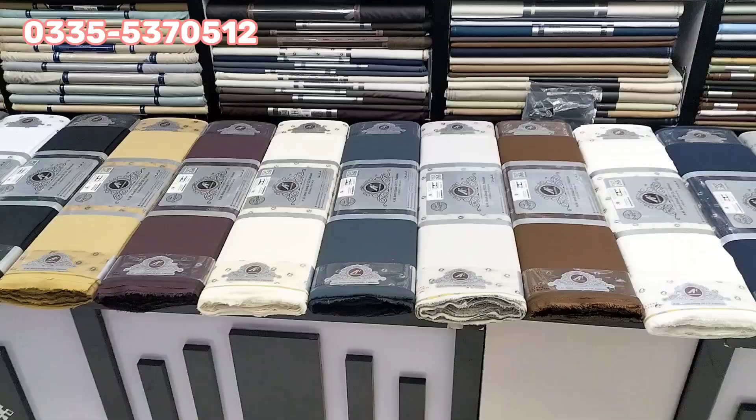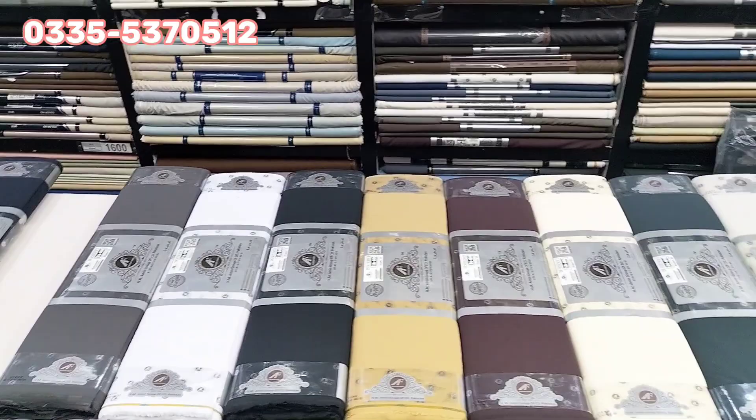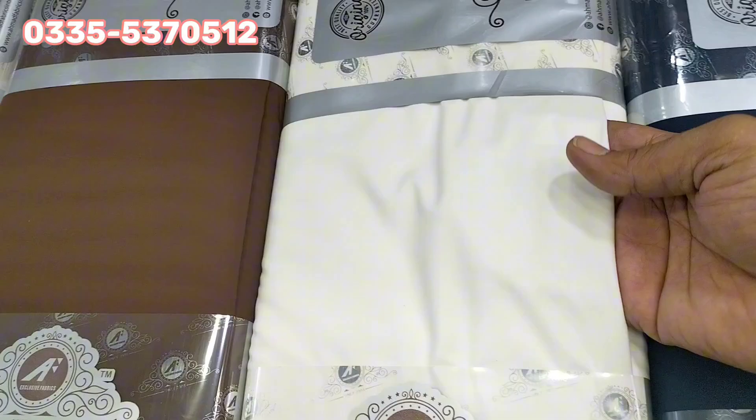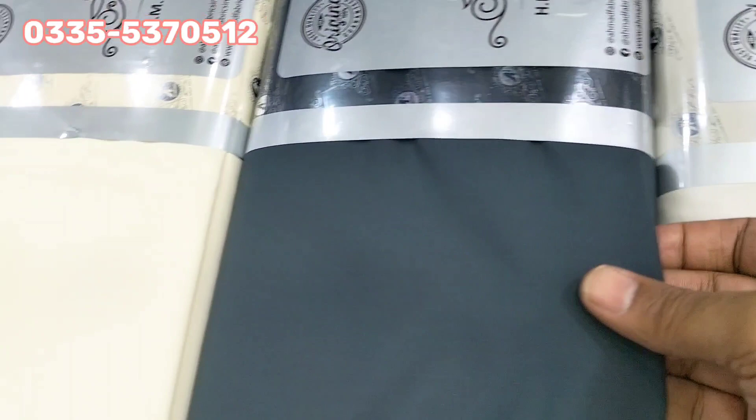Now let's take a look at the fabric. You can check the color scheme — it's very outclass. All the main colors are available; there are 12 colors. The fabric is very soft. This is the first improved version and it's a wrinkle-free fabric.